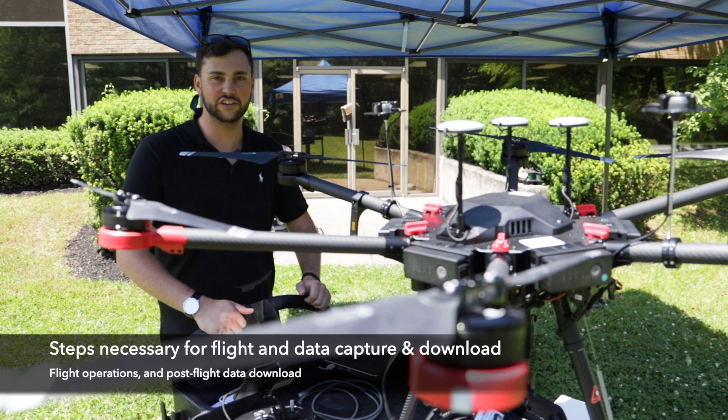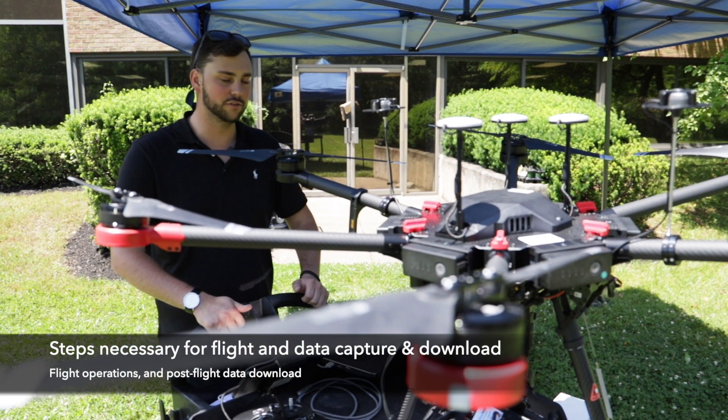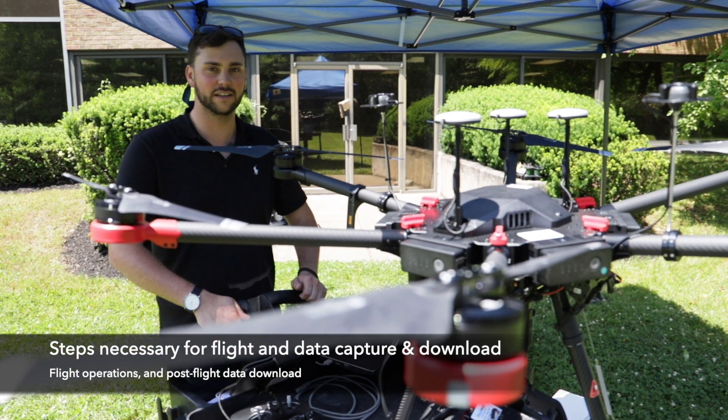Hello, my name is Charlie Kepler. I'm a flight engineer here at Headwall Photonics and we're going to take you through the step-by-step procedure of how to fly a hyperspectral sensor.